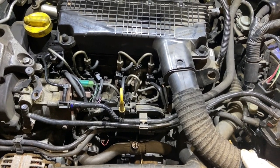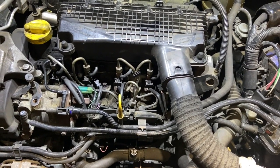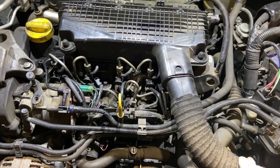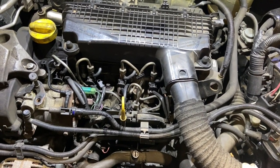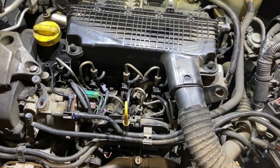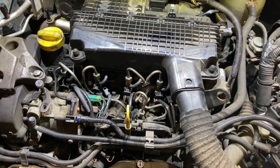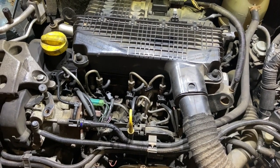If you've got any questions or feedback, just leave them in the comments below. This is a 1500 DCI on a Clio, but we're seeing quite a lot of the Nissans and some Renaults as well — they're all pretty much the same setup. Hope you enjoyed the video. Thanks for watching and we'll see you next time.